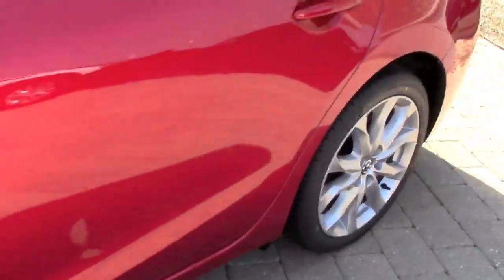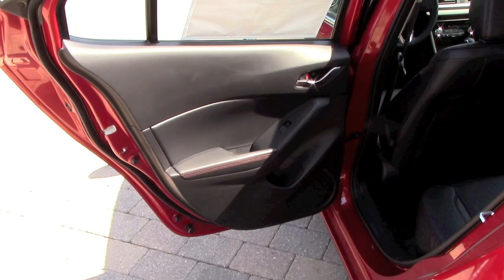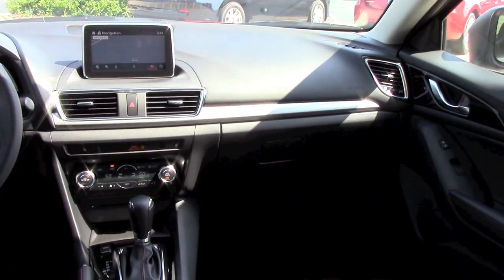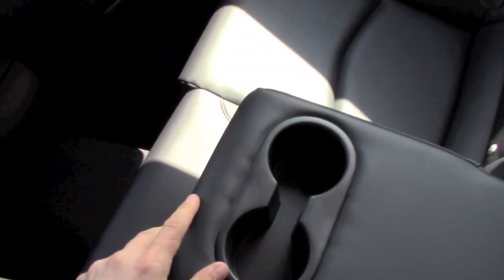Now let's take a look at the back seat with my traditional back seat test. Here's the view of the front panel from the back seat. Sitting right behind myself, the legroom is just enough. The back seat has elbow support and integrated cup holders, and it's 40/60 collapsible. Headroom sitting right behind myself is also adequate.